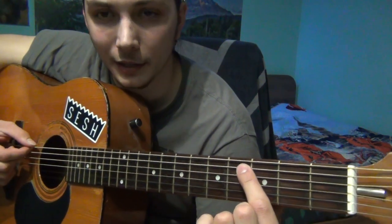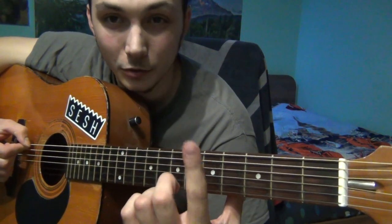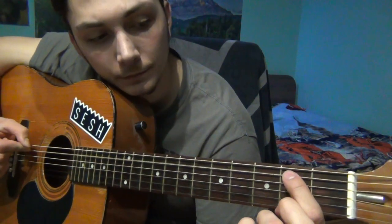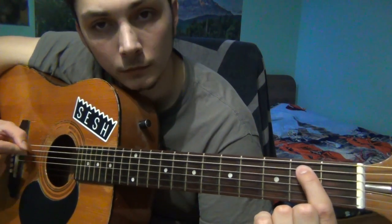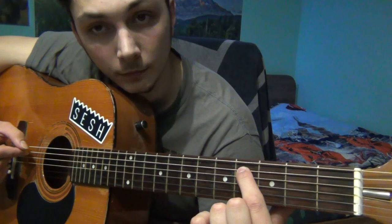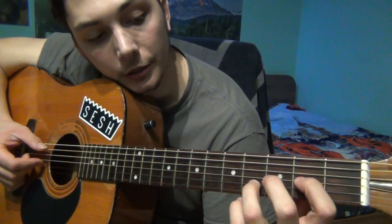Actually, you don't need to slide — you just need to play it on the 4th fret, but you should use your pointer finger like that. So together, connect it.